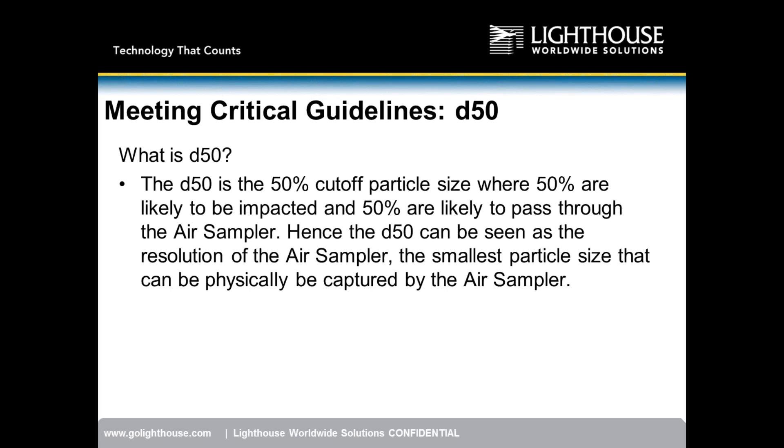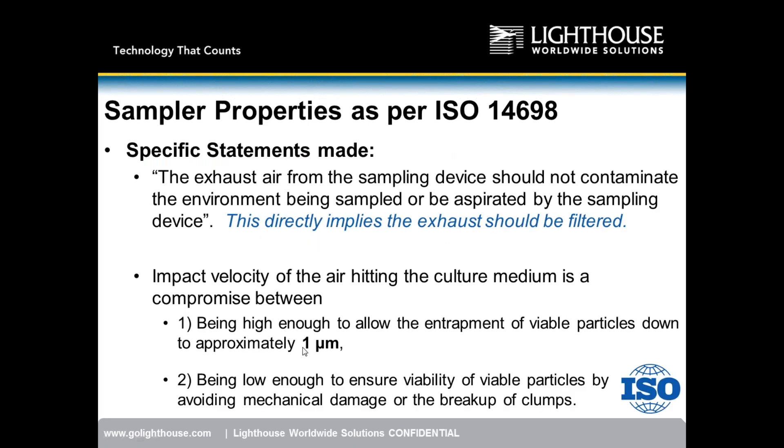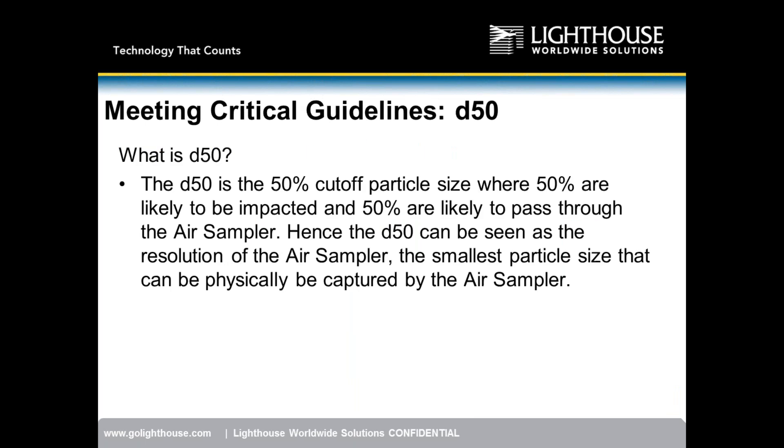As air comes through the sampler head, some particulate impacts onto the petri dish and some follows the airflow around it. At the D50 particle size, 50% of those particles are impacting onto the instrument's surface. Referring back to ISO 14698, which states airflow should entrap particles down to approximately 1 micron, the D50 should be 1 micron or approximately 1 micron.